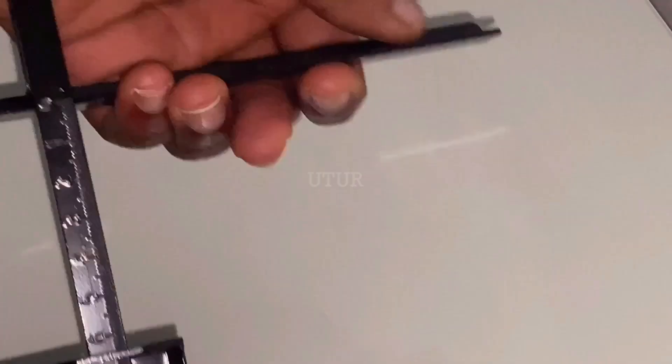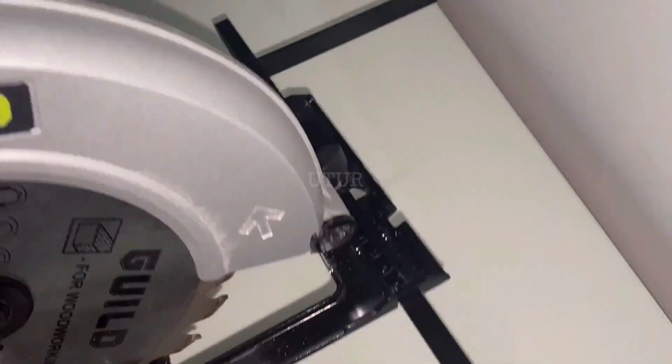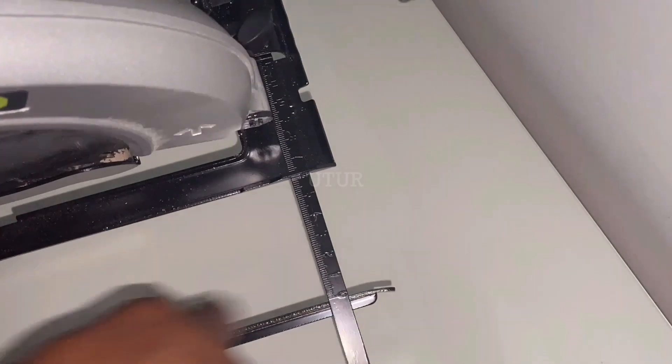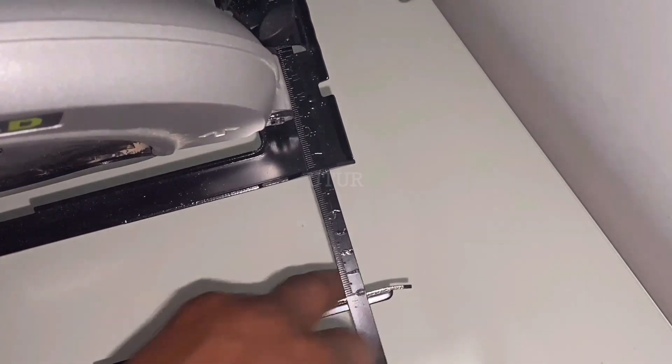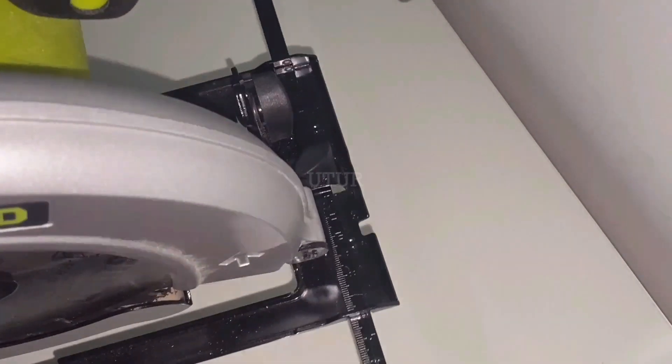Irrespective of which side of the board you're cutting, if the edge of the board is curved, your rip cut will be off by the same amount as the curve. I cannot stress it enough — the edge or side of your board should be as flush as possible against the rip fence or parallel guide.